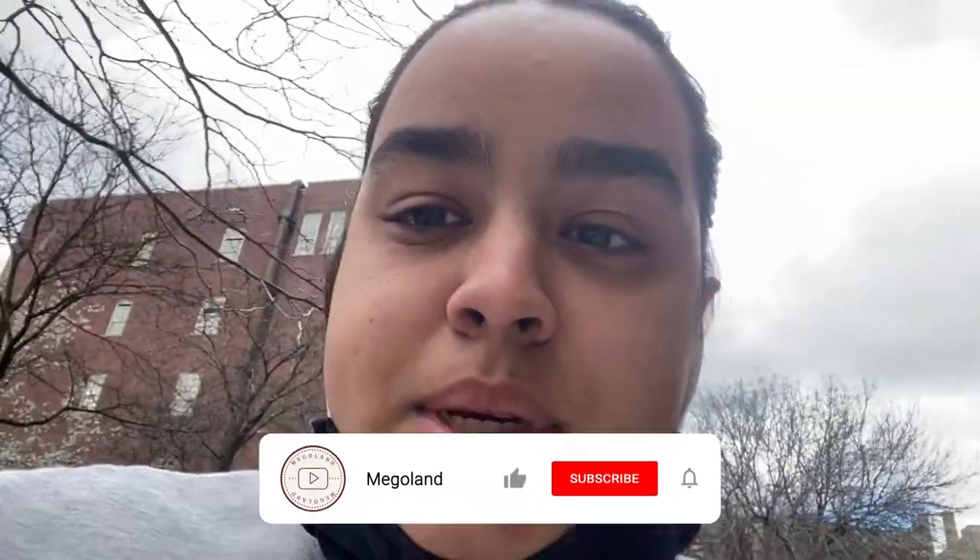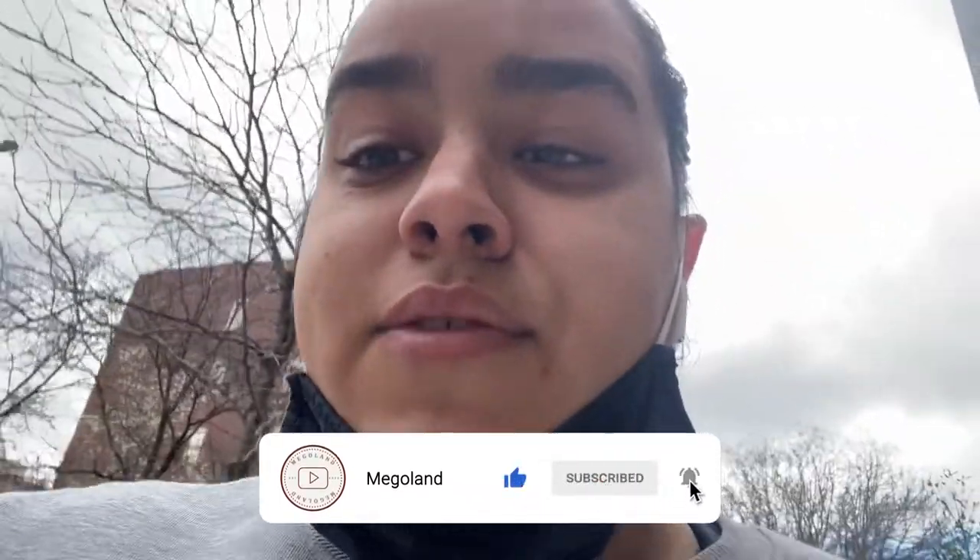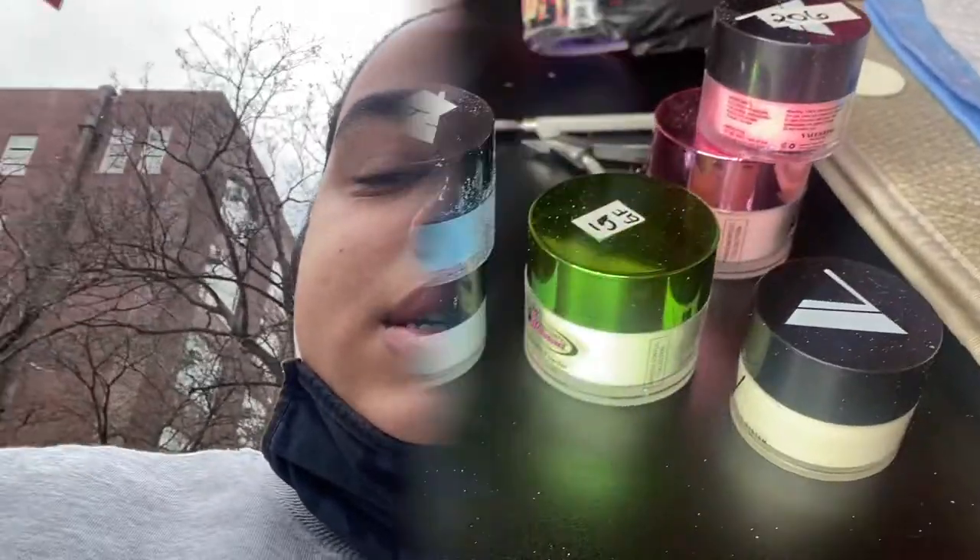Welcome back to Megaland! If you're new here, make sure you like this video, subscribe to our channel, and turn your push notifications on so you get notified every time we upload a video. Orlando is actually at wrestling because it's Sunday, but I'm finally getting my nails done, so I'll show you how it looks.